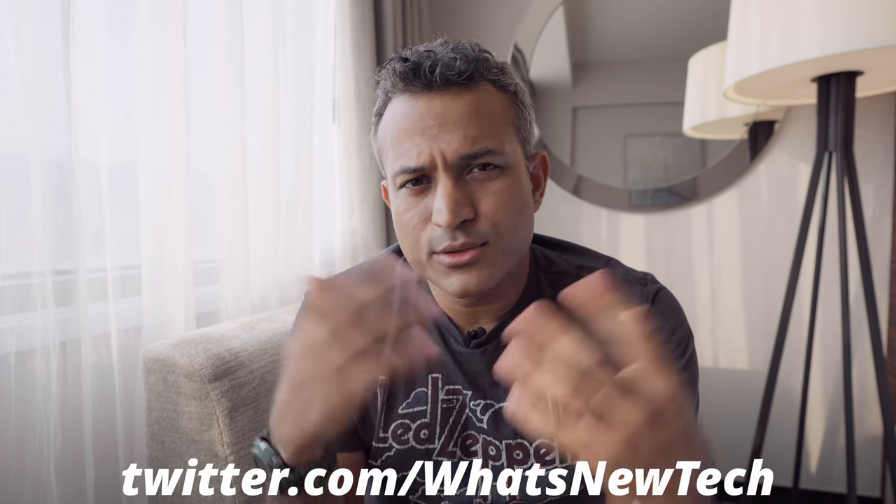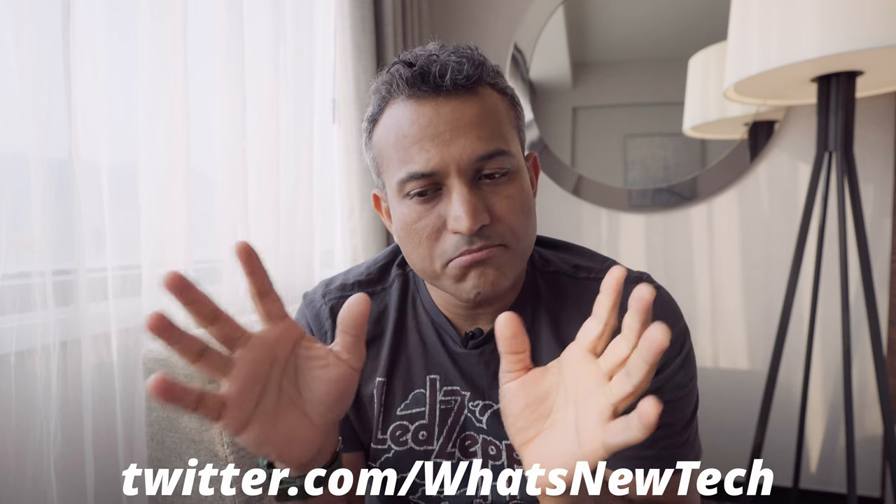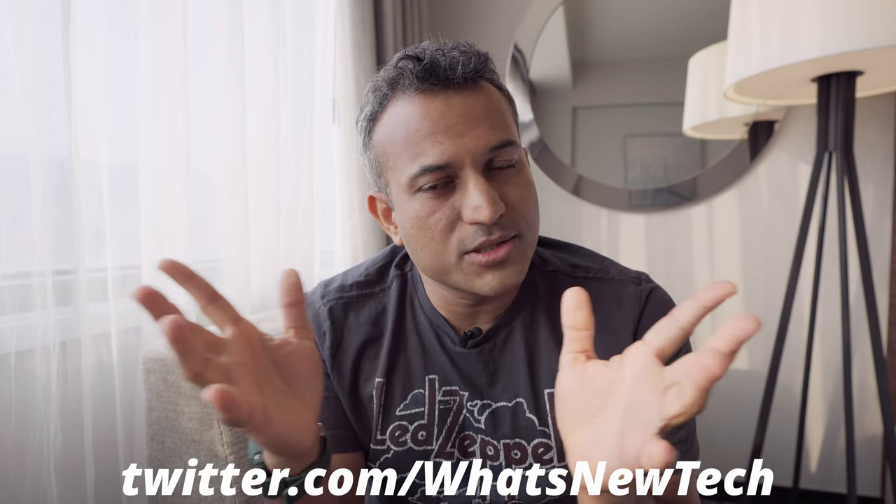Quick note: the official Twitter handle for this channel is twitter.com/whatsnewtech — head over there and follow for random tweets and some giveaways planned in the future.